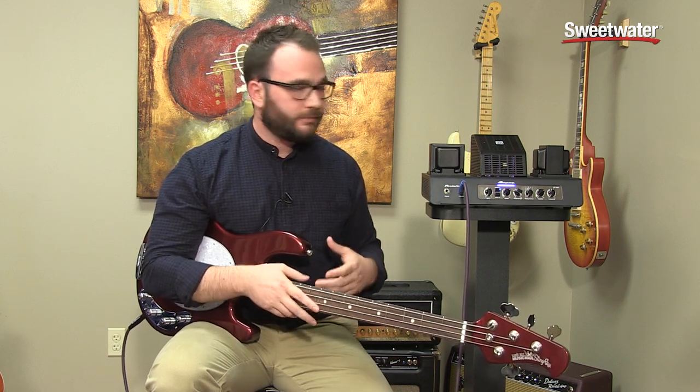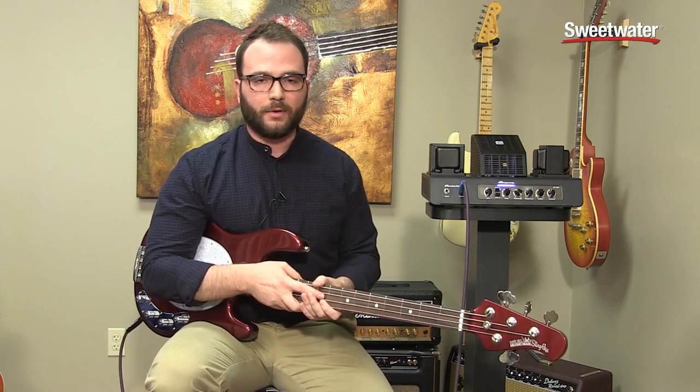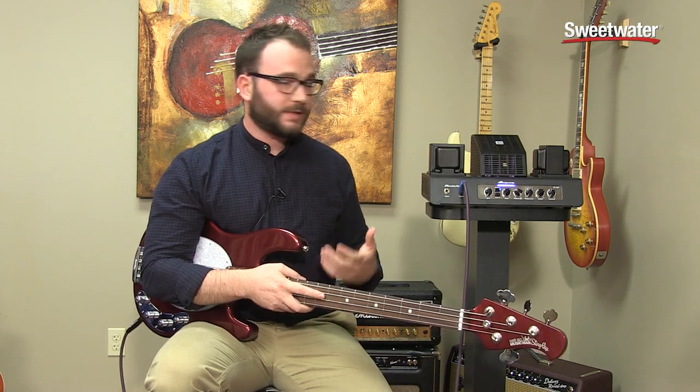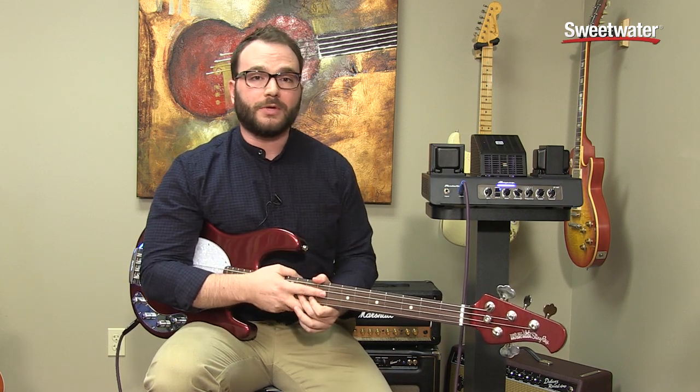The tube complement is pretty standard: two 12AX7s in the pre-section with a 12AU7, and two 6L6s for the power. One of the cool features is the direct out, which doesn't need a cab connected, so you can go right into your DAW or recording device. There are actually two of them — one from the preamp out and another from the power amp — so you can record both simultaneously and get two different looks. Maybe put a compressor on one and leave the other dry. It really gives you a lot of options in the studio.